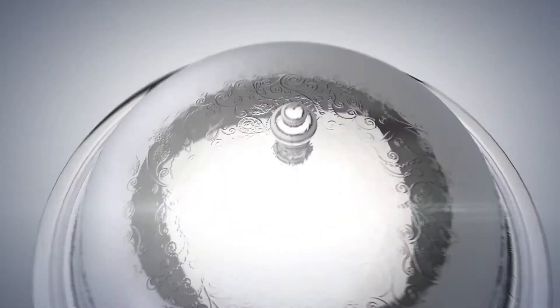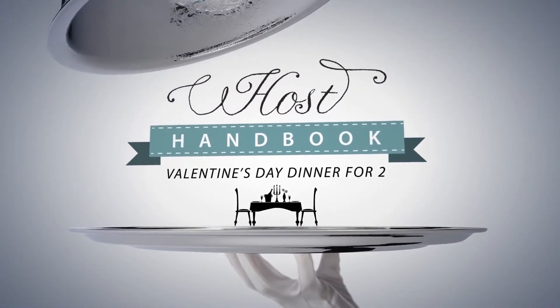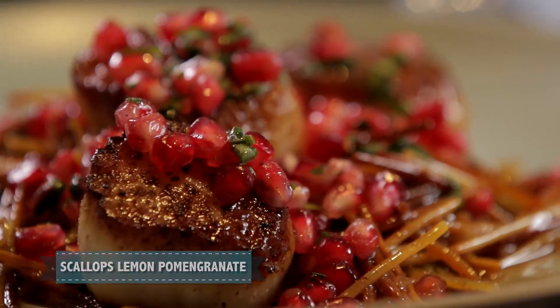It's Valentine's Day. Who's the lucky lady? This is a really sexy, really simple, really sleek, easy dish to make for your day.